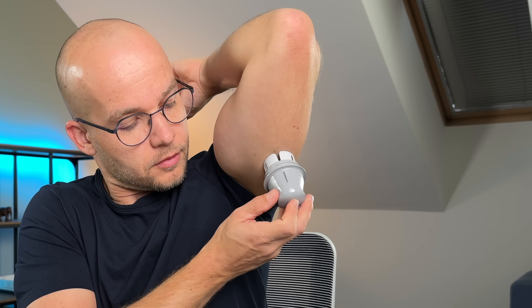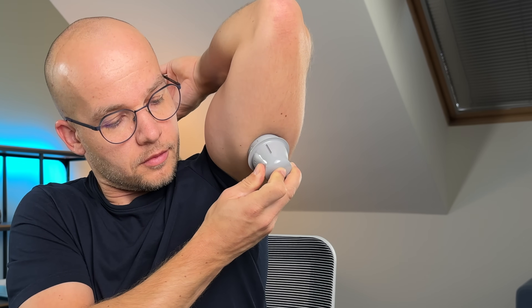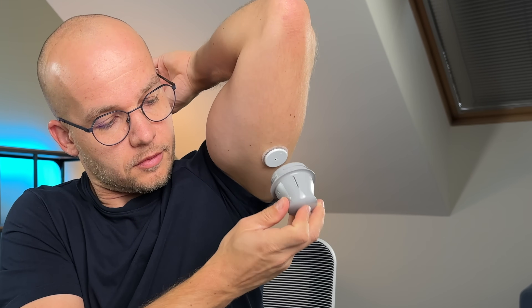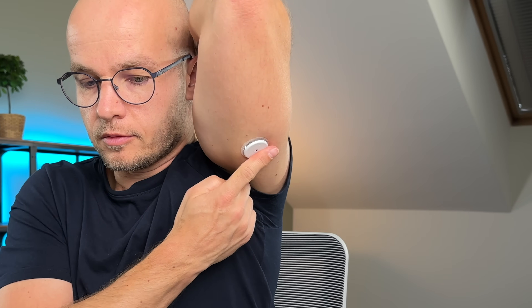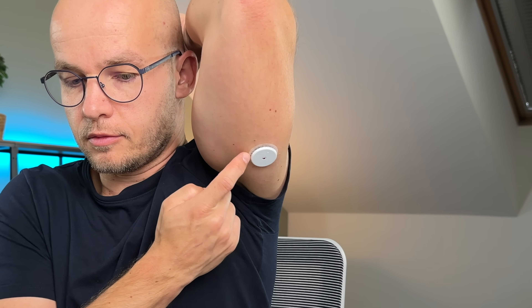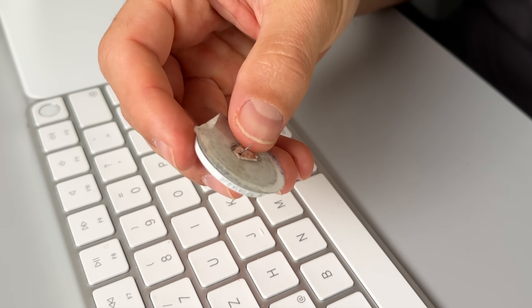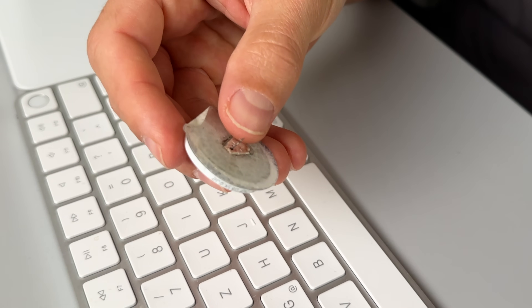When you lift the applicator, you can spot the needle that is about to poke you — it's quite big. But don't worry, the insertion doesn't really hurt, and the needle doesn't stay in. I placed the applicator over the back of my arm, pushed down firmly to apply the sensor, and then gently pulled out the applicator and secured the sensor on my skin. As you pull the applicator, the needle comes out, and the only thing that stays in is a tiny filament which takes readings from underneath your skin — but you don't feel it at all.